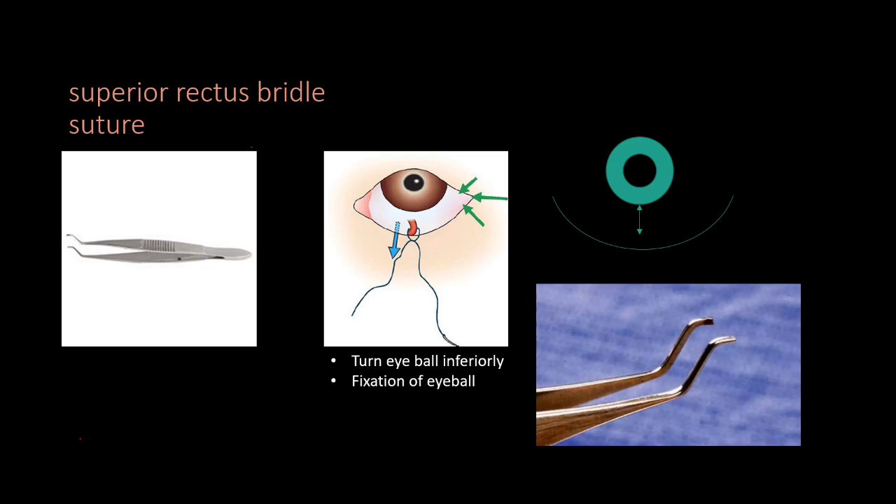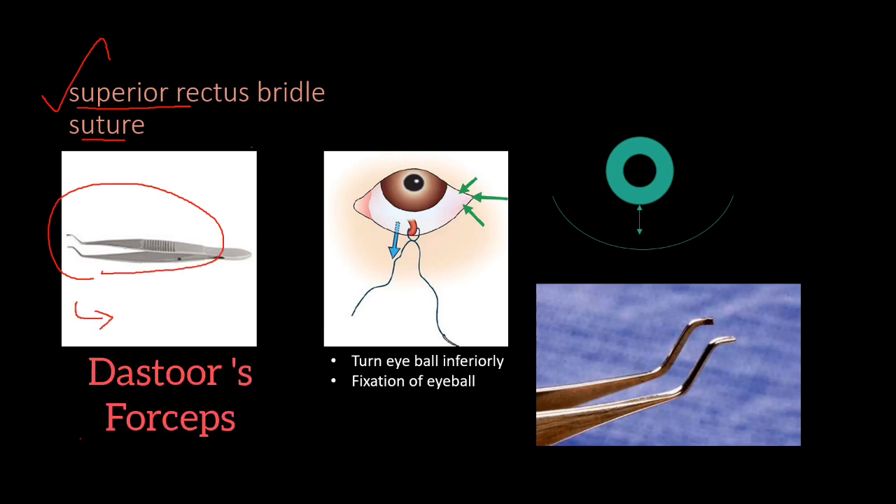After performing the basic steps, we will move to the major steps. Superior rectus bridal suture is the most important step here. We will use the superior rectus holding forceps, also called the Stouse forceps. It is a double-bend forceps used to hold the superior rectus tendon.